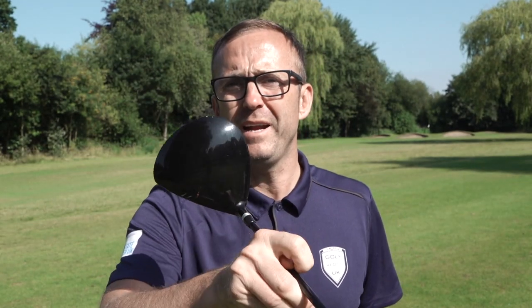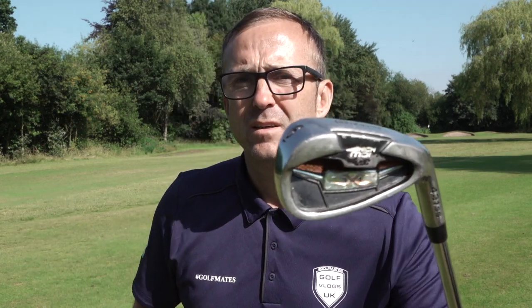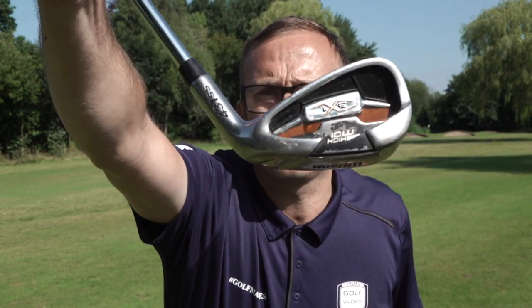Right, I better show you the clubs. There's the driver — just looks like any old driver to me. So they come: driver, 3-wood, 4-rescue, 5-iron down to a sand wedge. The irons are a bit battered but bang on. They do look a bit chunky. If I had one criticism, it's just that the grips are very thin — I could do an extra layer of tape. But the rescue looks mint. I've just thinned one for a par — you know what I mean?